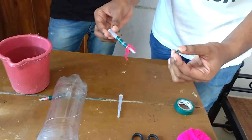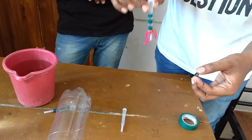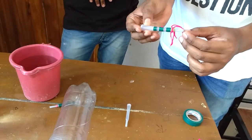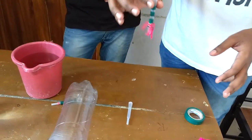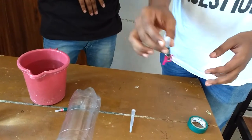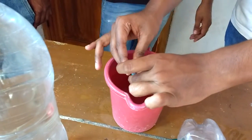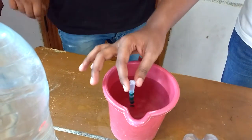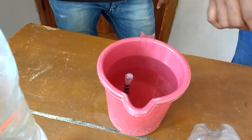Next we are going to attach this metal nut to the bottom of the dropper so that it stands still inside the water and does not sway. We are going to fill this dropper with enough water so that it floats on top of the water. The dropper has to float like this on top of the water.